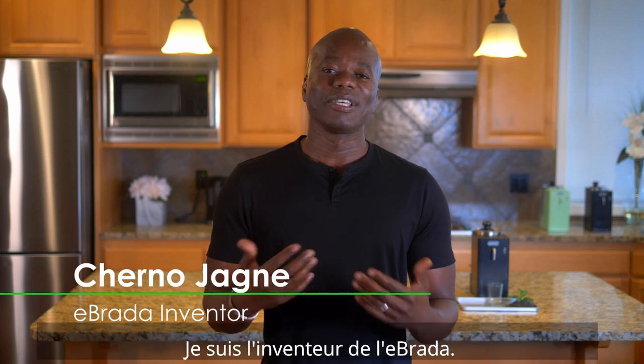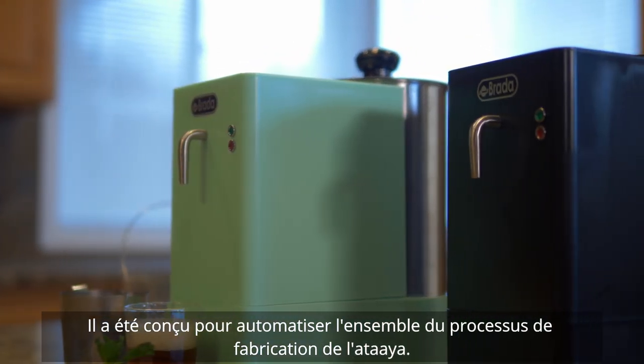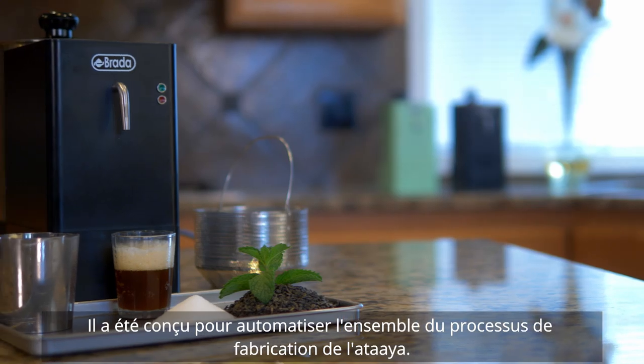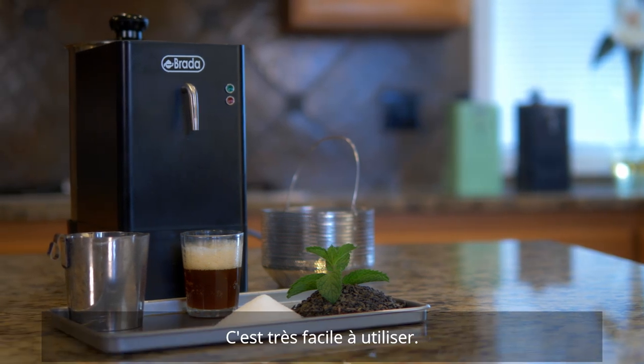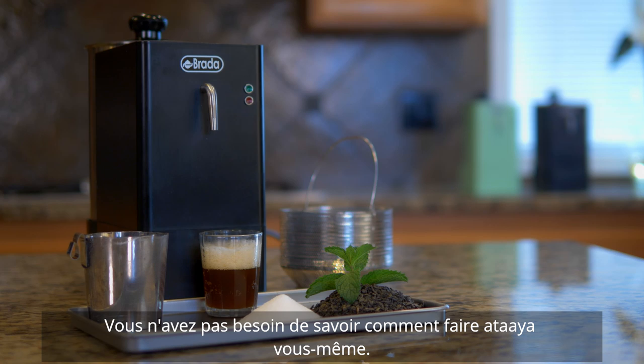My name is Chernojian. I'm the inventor of the eBrada. eBrada is an automatic attire maker. It was designed from the ground up to automate the entire process of making attire. It's very easy to use — anyone can use it. You don't need to know how to make attire yourself.